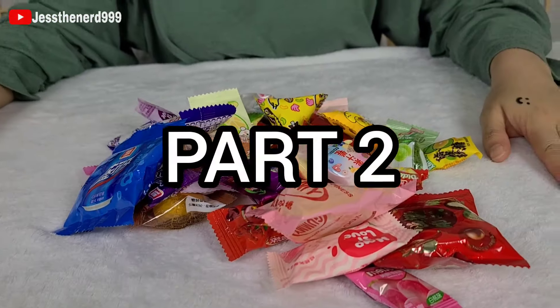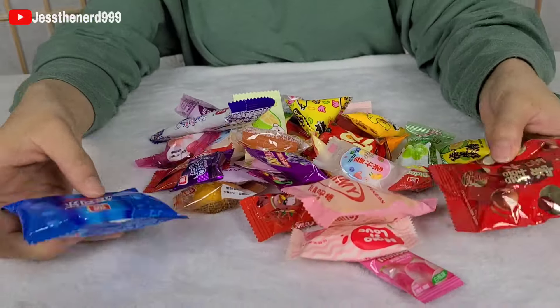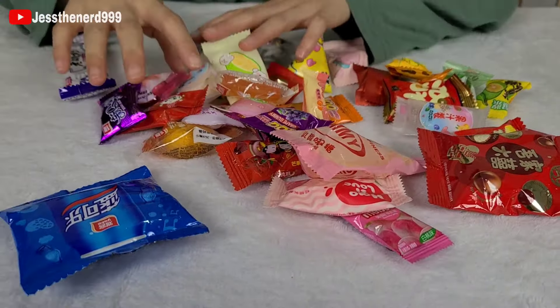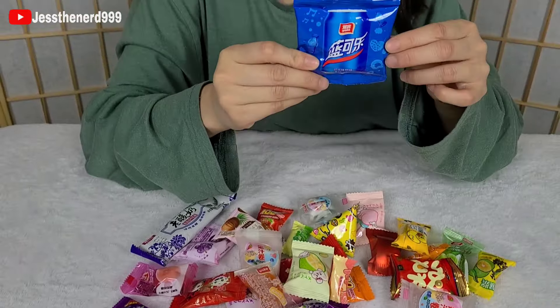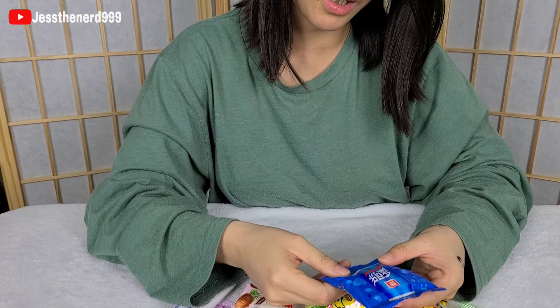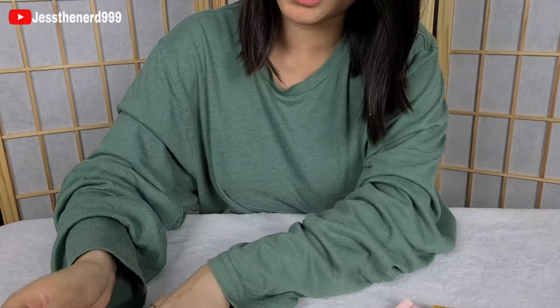This is part two of opening Chinese snacks. I don't even know what to start with. I guess I'll start with this one. This one looks like it'd be Pepsi. Yuck.